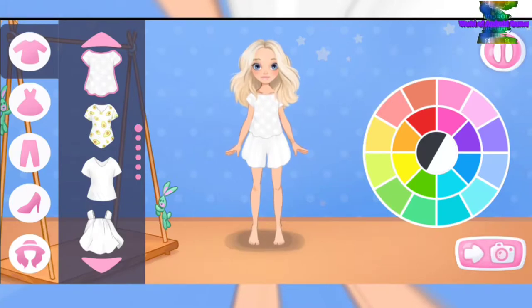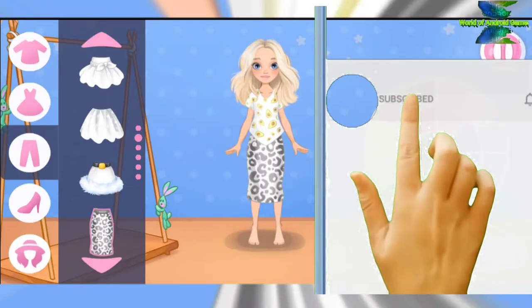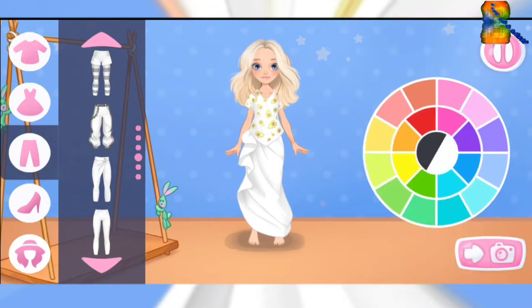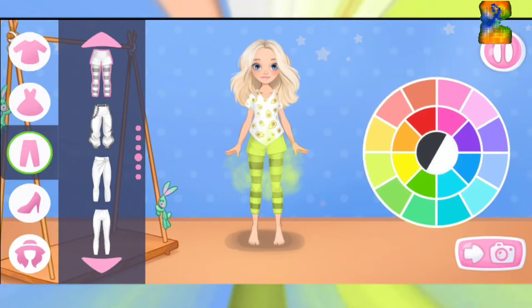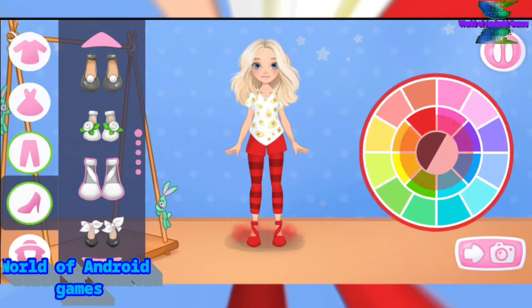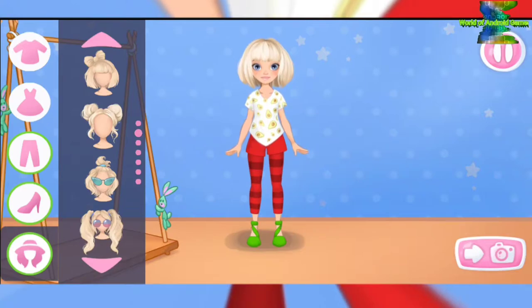Help Emma choose an outfit for her photo shoot. Let's choose a top, then a skirt or pants. Which color will you choose? Nice color! Amazing. Let's choose some shoes — now let's select a color. The color matches well. Let's choose a hairstyle. Amazing! Done.